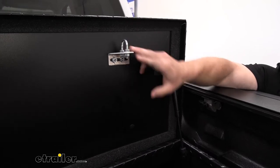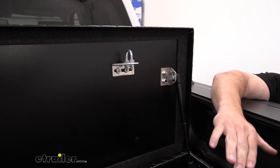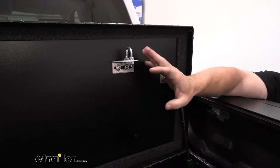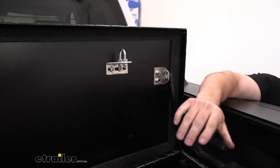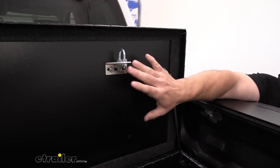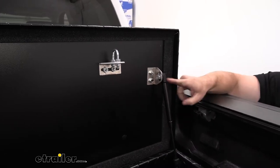Looking at the lid, the striker here can be adjusted — you can loosen these nuts and move it side to side if it's not closing quite right. That is something that can be adjusted and fixed. I've had to do it on other toolboxes; as you use them over and over, sometimes it slides slightly, and it's nice that you can fix that yourself without needing a whole new box.